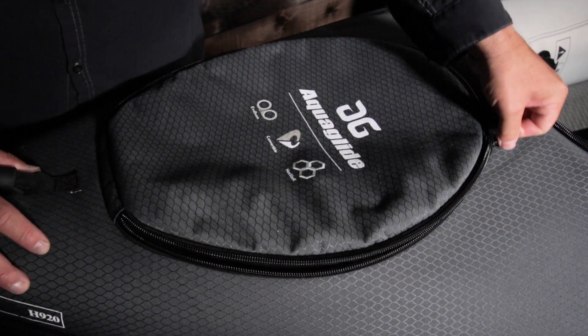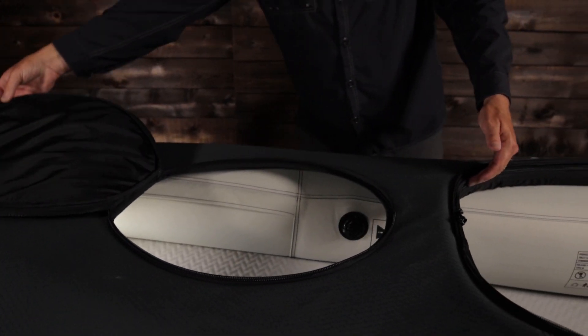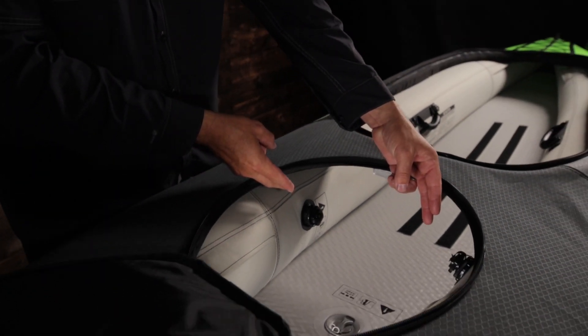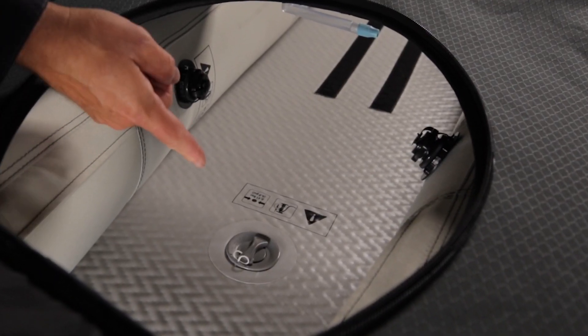The rear deck has a zippered hatch for easy access to storage in the stern. There are four easy access valves for inflating the side tubes, floor, and deck riser: two Boston valves on the tubes, one twist-lock valve for the deck riser, and one Halky Roberts-style valve on the high-pressure floor.